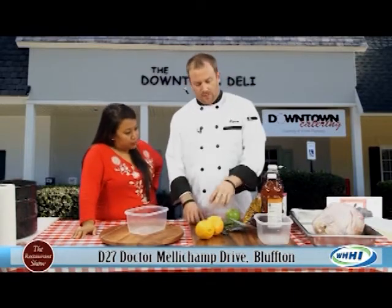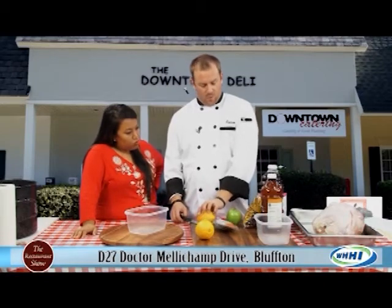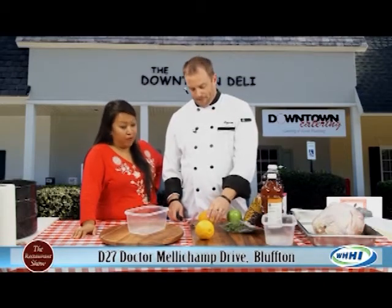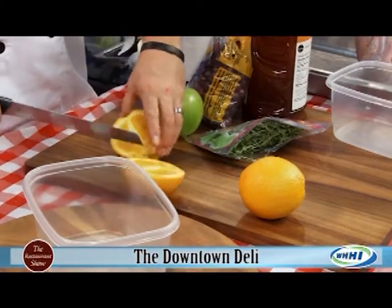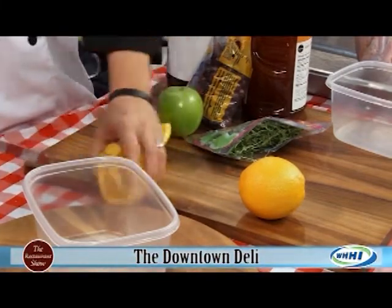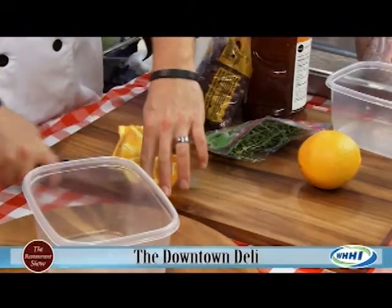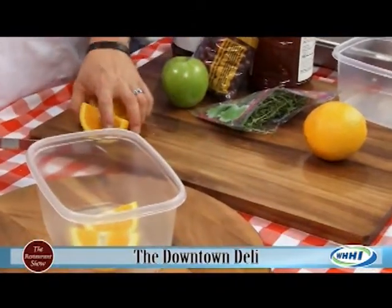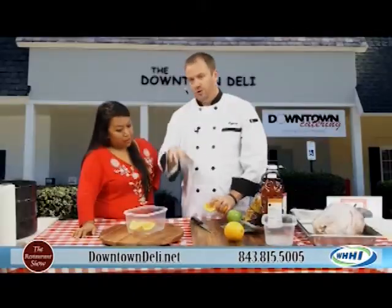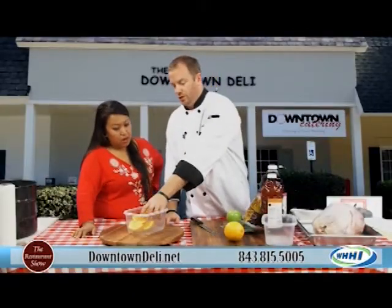The first one we're going to do is a cranberry and orange brine — great fall flavors. You don't have to be fancy with it. You just want to kind of open up the oranges so you can get some of the flavors out. You want to make sure you have enough water to completely submerge the turkey.